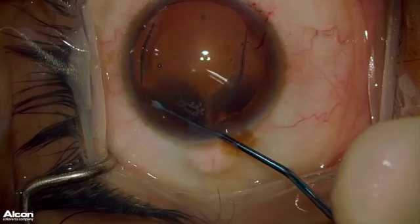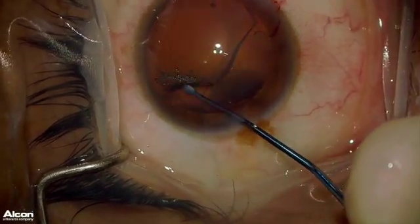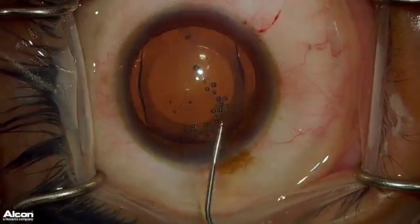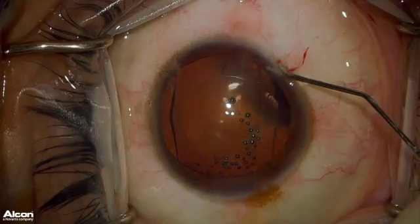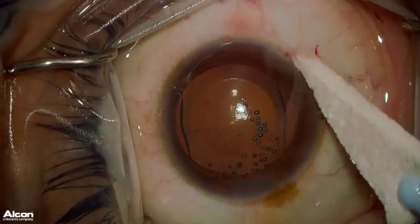Nasal footplates done first, and then the temporal footplates. Positioning the ICL appropriately, and now removing the remainder of OcciCote with BSS solution by washing out the anterior chamber. I like to use the main wound and then the paracentesis side. Now just making sure there are no leaks, and that concludes this surgery.